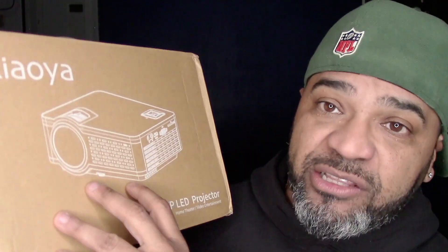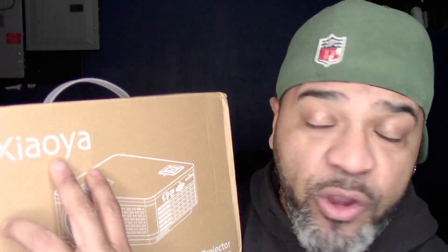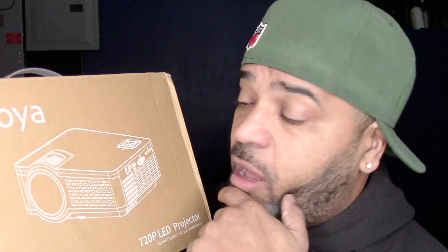So I think I got a pretty good deal right here. This is one of these new mini projectors, as they call them, from a company called Saoya or Sanya. It's basically a 720p projector with an LED light — a home theater and entertainment system.